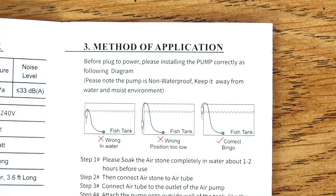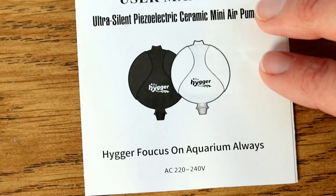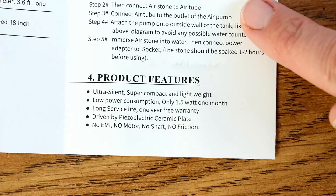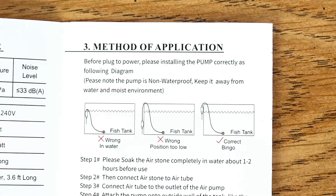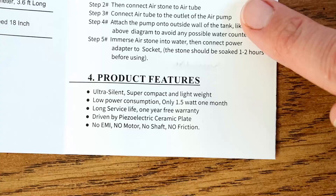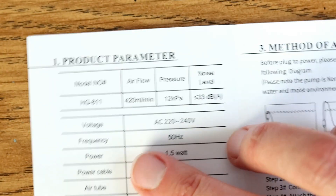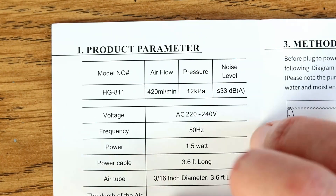These instructions are nice and succinct and they come with the usual collection of interesting pigeon English, but they do point out two things you need to be aware of about this little pump. One is that it needs to be sited above the waterline where there is no risk of backflow. And it's also not waterproof, so don't be tempted to use the little sucker to stick it to the inside of the tank — it needs to be sited on the outside.